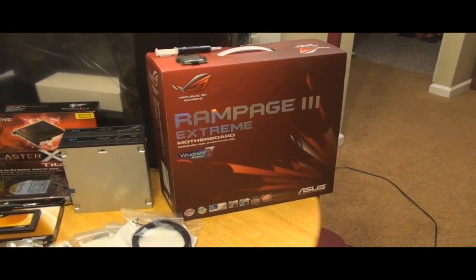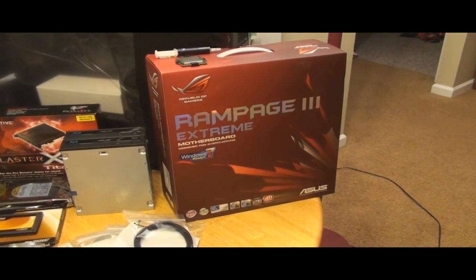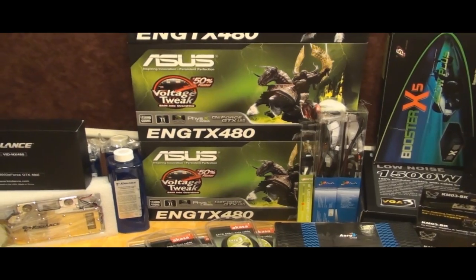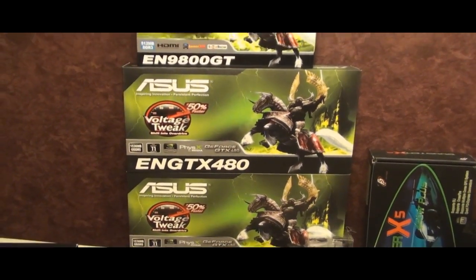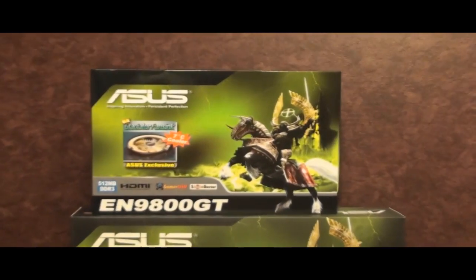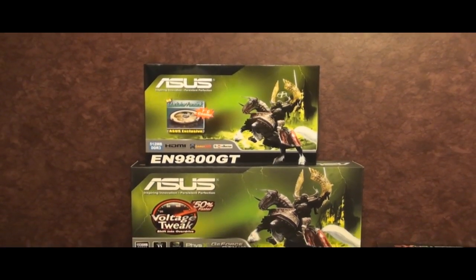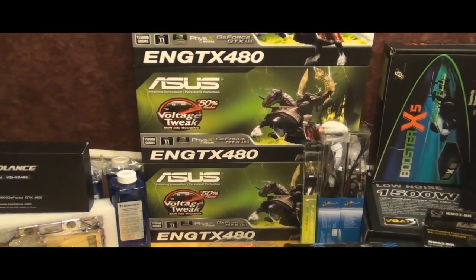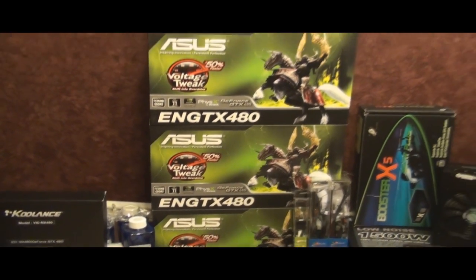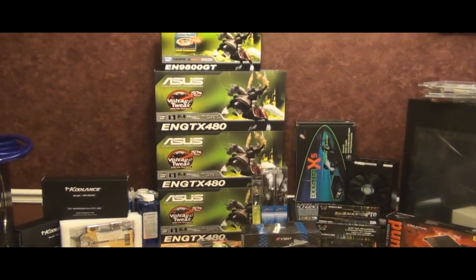Since we're going with an ASUS motherboard, I said let's get everything ASUS — so this is going to be an ASUS build. We went with three ASUS GTX 480s, which is awesome. And we also went with an ASUS 9800 GT for dedicated physics. One of his questions was would it fit on the board, what would the lane allocation be, and would there be less performance having a dedicated physics card. I was able to answer all those questions, and that's exactly the kind of thing I'll help you with for that $50.